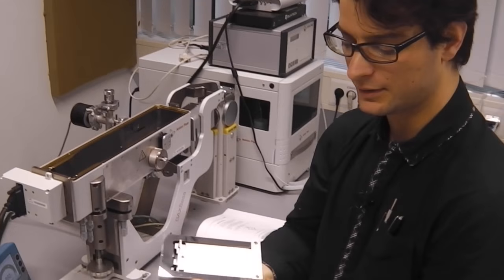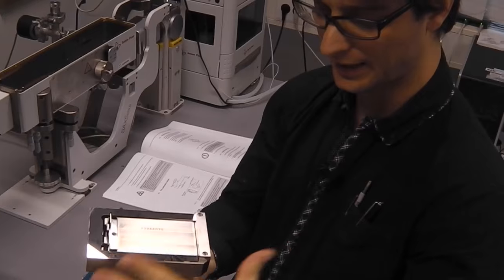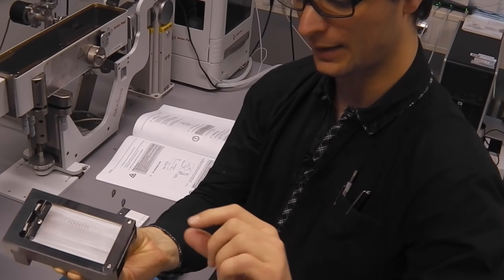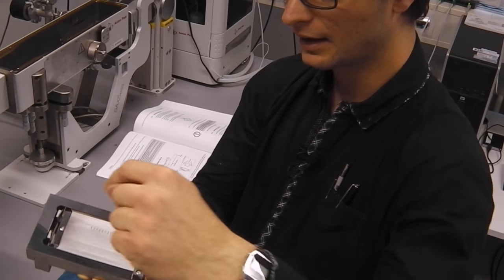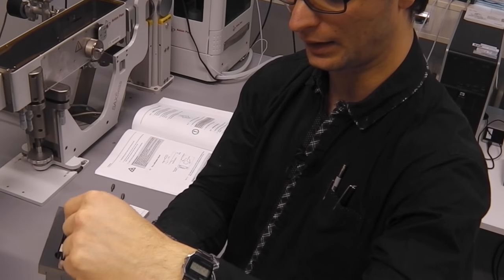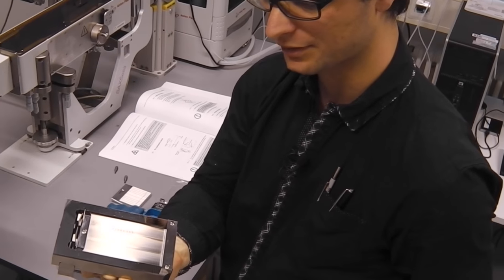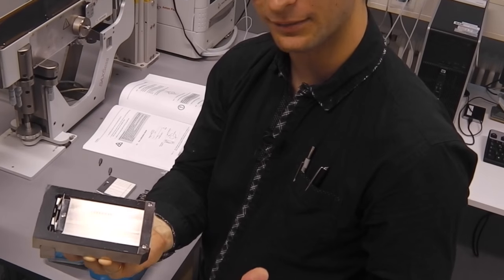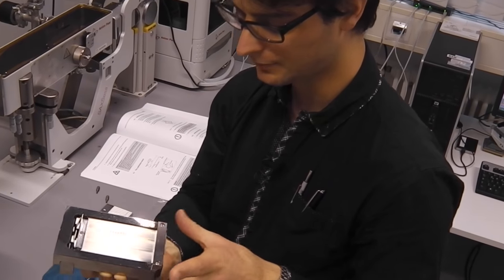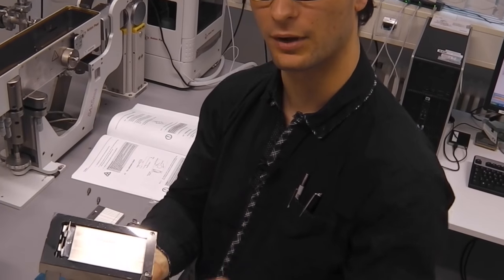On the bottom of the collimation block we have the active part. This is the collimation part which is closest to the x-ray beam. Here we have the collimation for the horizontal shape of the beam, and this very edge of the collimation block is also a critical part. So make sure when you take out this collimation block you take care not to touch these edges.